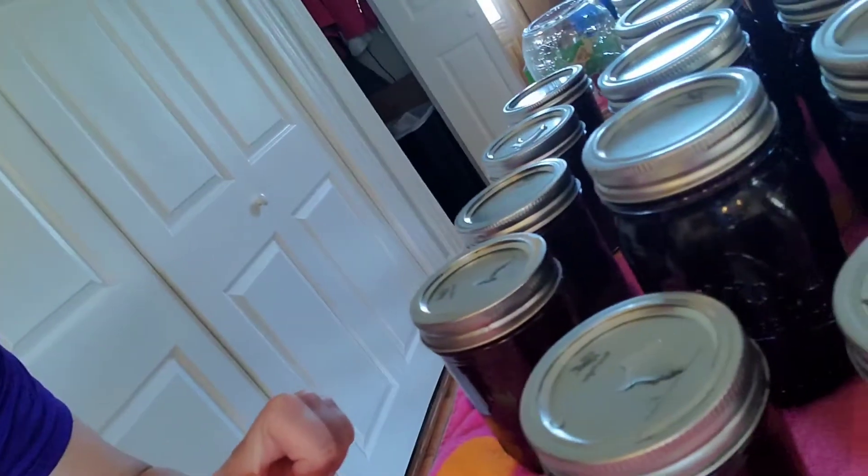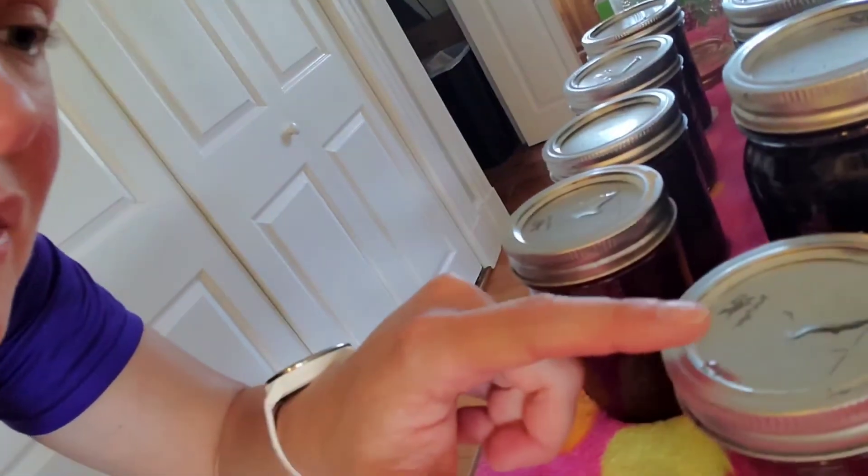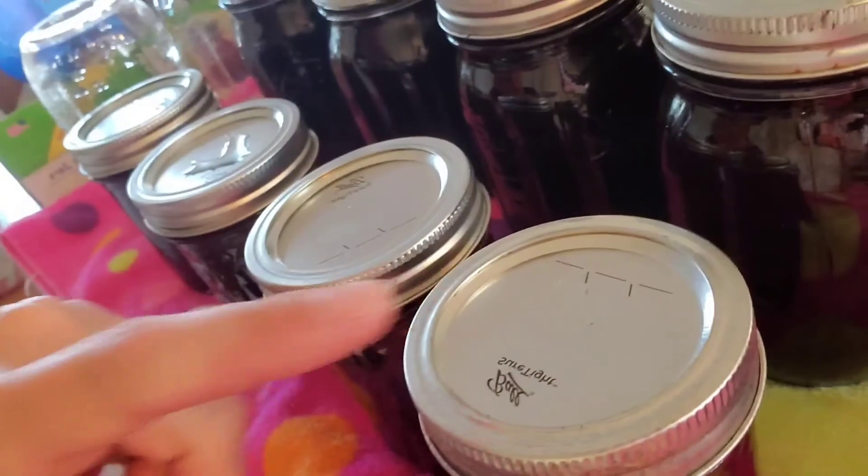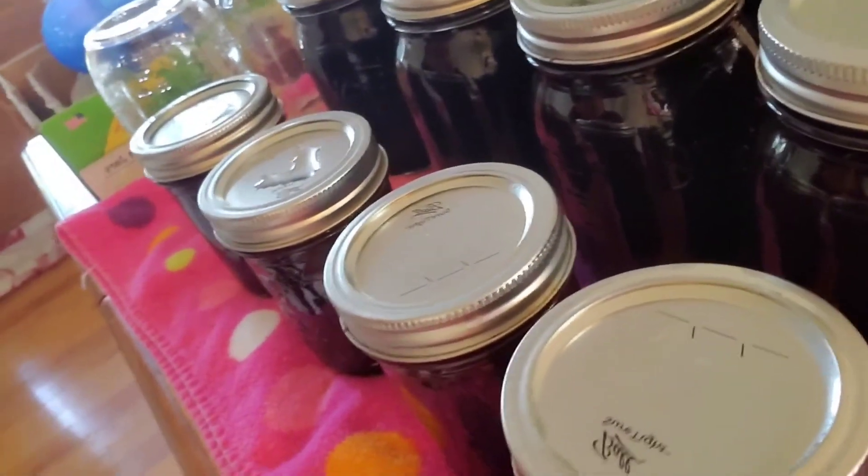I try not to waste that water either. You can dump it down the drain, or you could use it as dishwater if you need. These have been popping like crazy, so they should be almost all sealed at this point. I try to look at them from an angle because you're not supposed to touch the lids. Sometimes you can see if the bubble is still popping up or not. This one has sealed - you can see how it's pointed down. They should all seal.